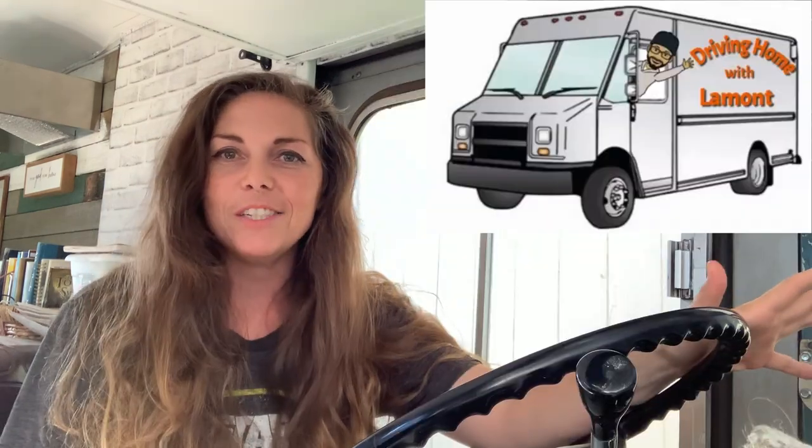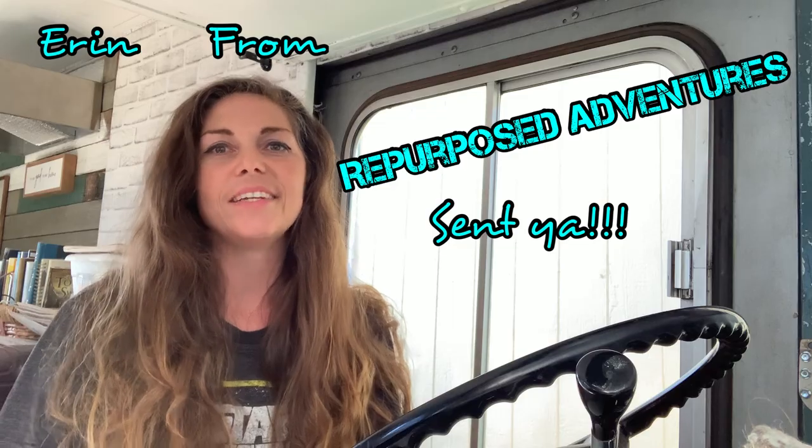Check out my deck videos — I lay out all the tips and tricks on how to do it yourself. This week's content creator shoutout goes to Lamont over at Driving Home. This guy has converted a step van and a box truck and is pretty knowledgeable with his construction skills. One of my favorite videos he's got is a rocket stove project — I think they're really cool and a great way to have heat in a small space and also to cook with. Go check out his channel and let him know Erin from Repurposed Adventure sent ya.